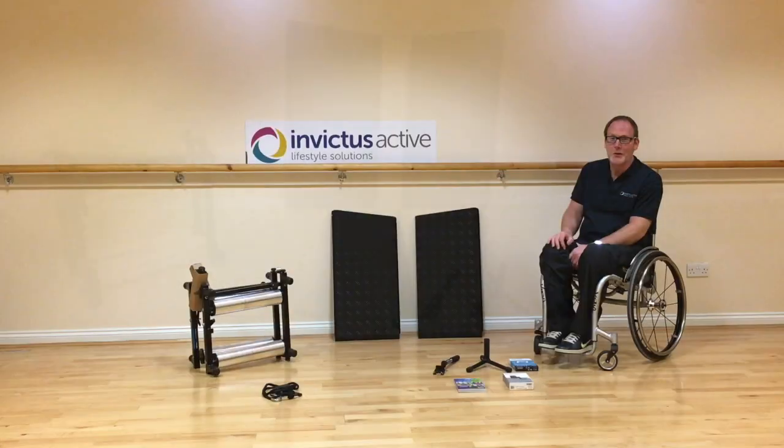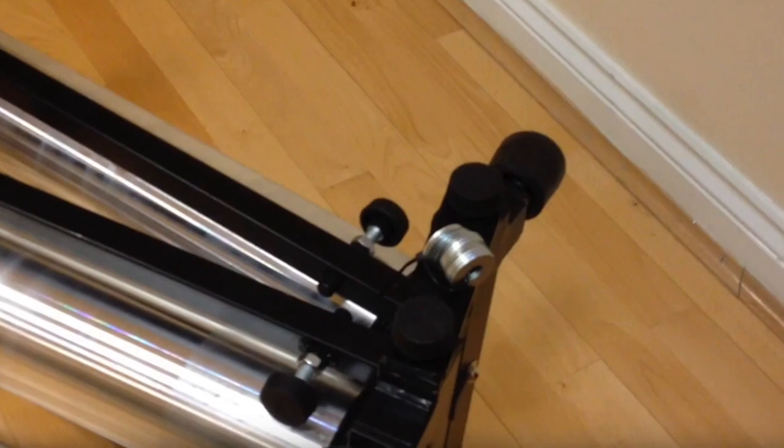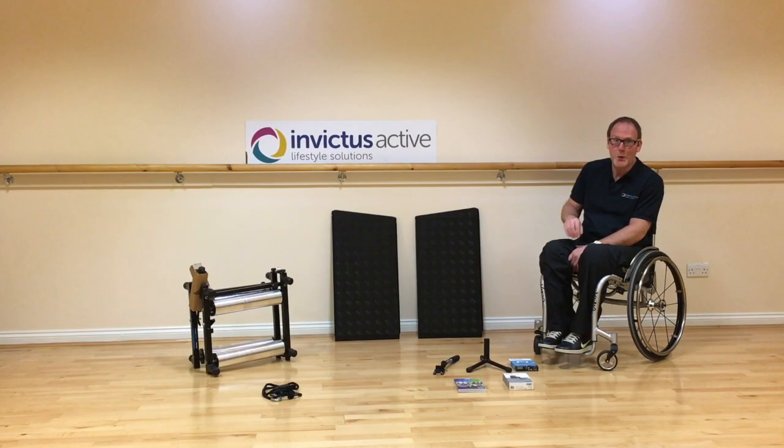When you open the box, you'll find attached to the trainer a set of washers. You need to keep these washers and put them to one side for the moment. We have a separate video that explains how these washers are used to adjust your camber and also to adjust any problems with wheelchair travel. In addition to this video instruction, if you visit our website, you'll also find written instructions which you can follow.